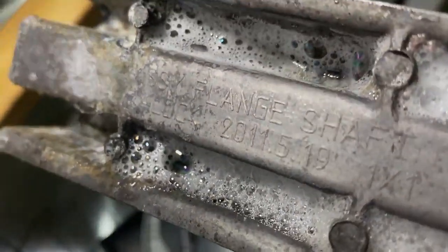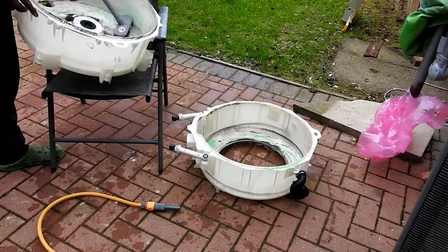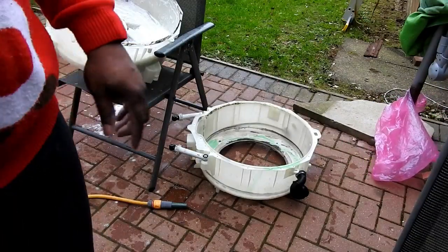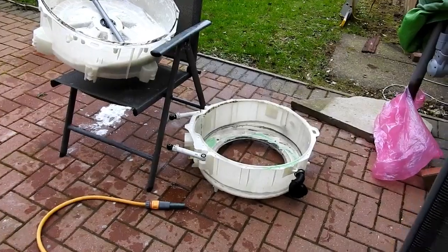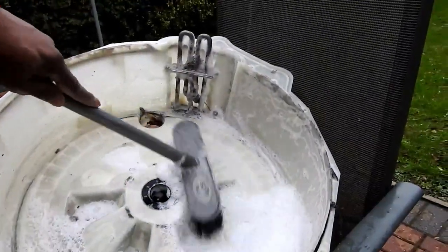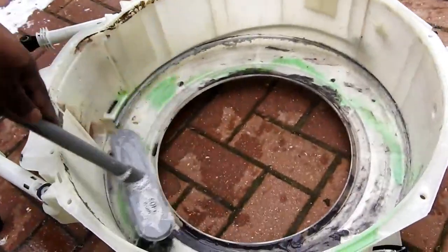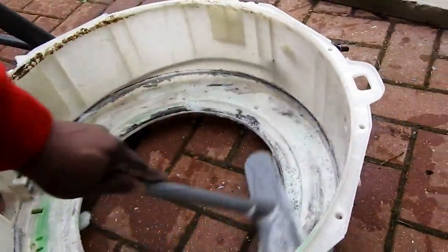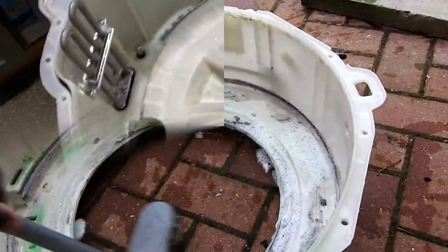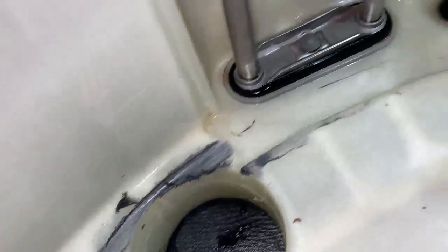I'm just trying to get a part number off it — I've scrubbed one part just to get that part number. Regarding the tub, I just need to give it a clean and get rid of all the excess debris inside. I'll clean the outer section as well. You can see I've got it clean here — you can also see bits of wear where the drum was loose and rubbed against the top in places.